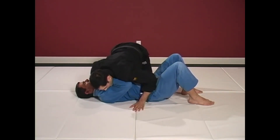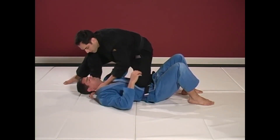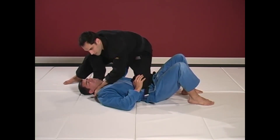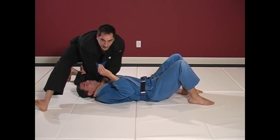Very good to go to knee on belly position. I have my thumb nice and deep, I'm going to insert my hand here. Now I rotate my body — don't try to finish it here — rotate to north-south position and then we have our baseball bat choke.